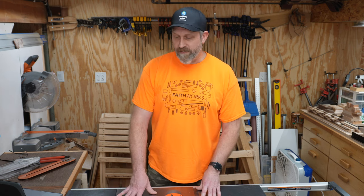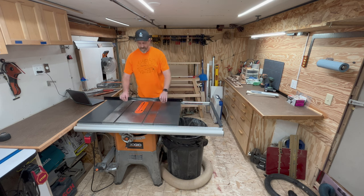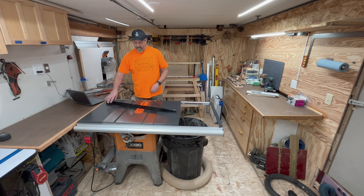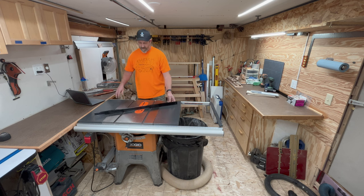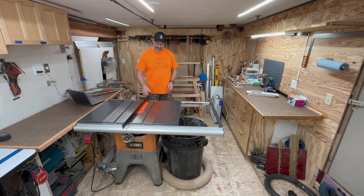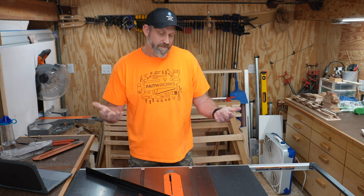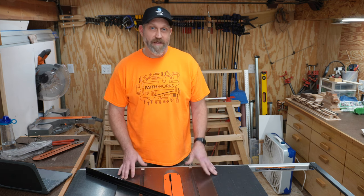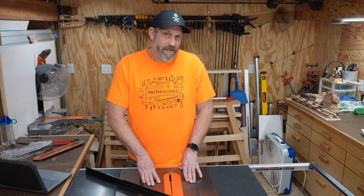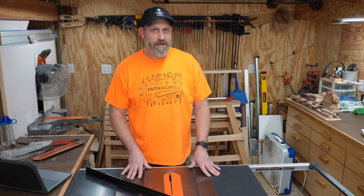We'll start with the cast iron top. You don't really need to shine a light under it to tell that the table is not quite flat. It's not perfect, but for what I do, I haven't run into any areas where the lack of flatness has affected my woodworking where things don't fit. So far that hasn't been an issue.